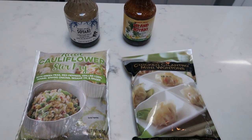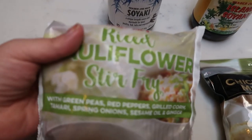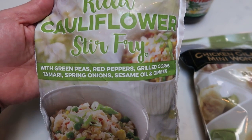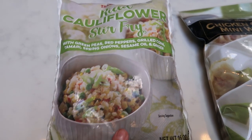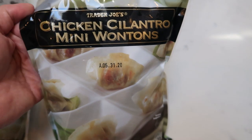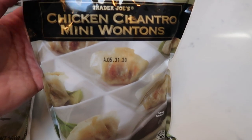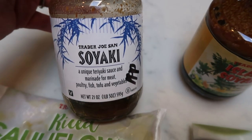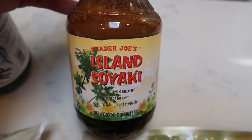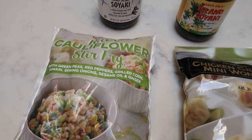For tonight's Trader Joe's freezer section meal, we are going to be doing wontons and cauliflower rice stir fry. From Trader Joe's, I picked up the riced cauliflower stir fry — it has green peas, red peppers, corn, tamari, spring onion, sesame oil, and ginger. It is very low points and very delicious. We're also going to have the Trader Joe's chicken cilantro mini wontons, which you can cook in your air fryer, oven, or stovetop — I'm going to pop mine into the oven. For sauces, I have the Trader Joe's soy yaki and the new Trader Joe's Island soy yaki to dip our wontons in.